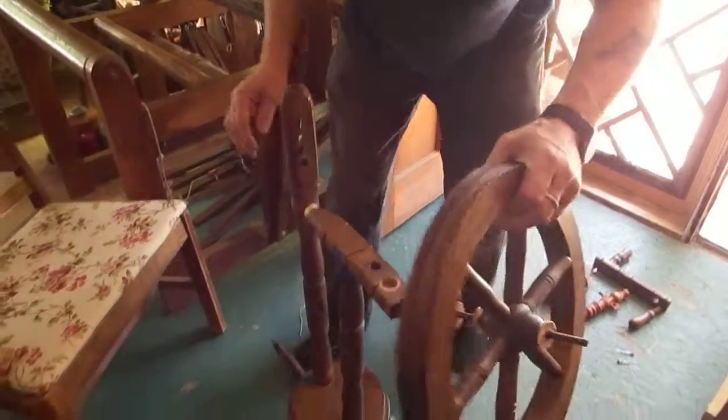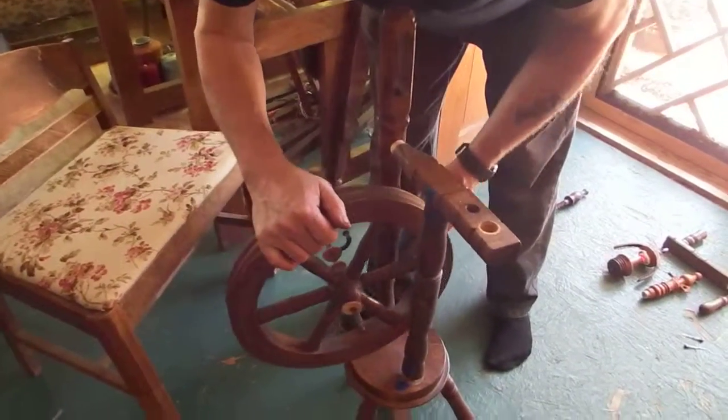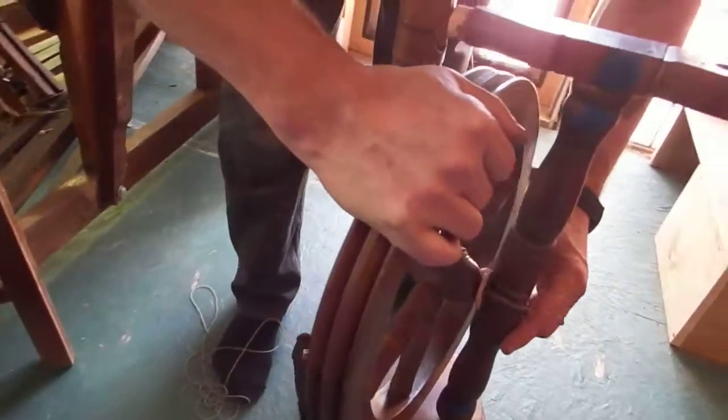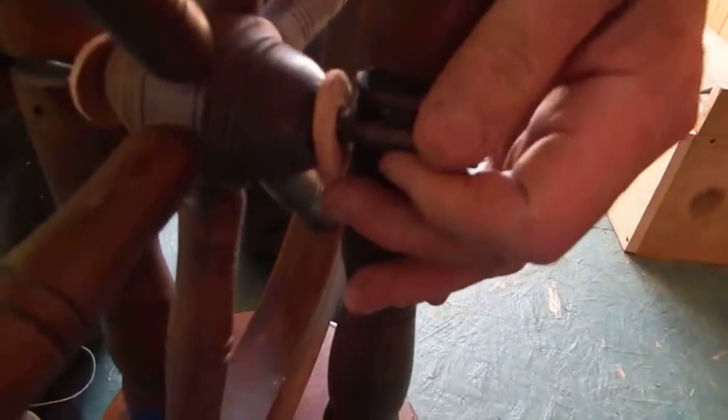I'll send them the string and tell them how to tie it. Melissa is going to show you how to tie it — it's easier to tie than it is to put it back on. I'll send some, so they go down in there and down in there.